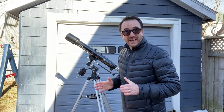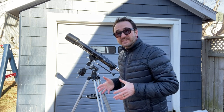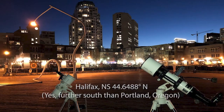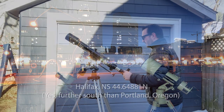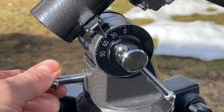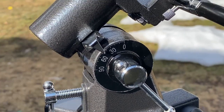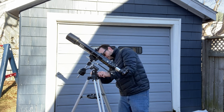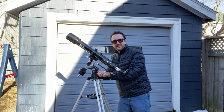Now we need to set the altitude, and the altitude you set the telescope at is equal to your latitude. I'm here in Halifax, Nova Scotia, and our latitude is just under 45 degrees, so I'm going to set the telescope at 45 degrees. You can see the little altitude dial on the side here, and you use these two little knobs on the side of the telescope to set that altitude. I'm going to lock that at 45.